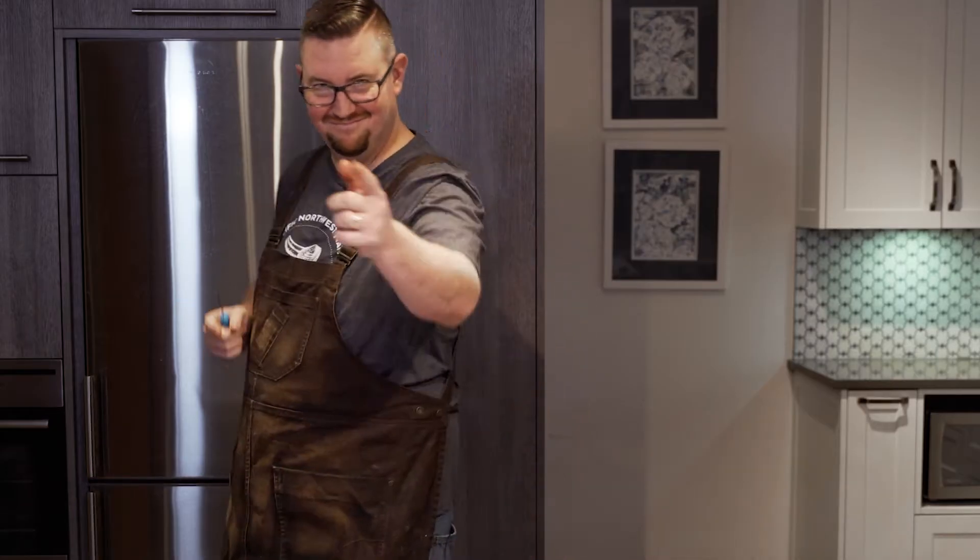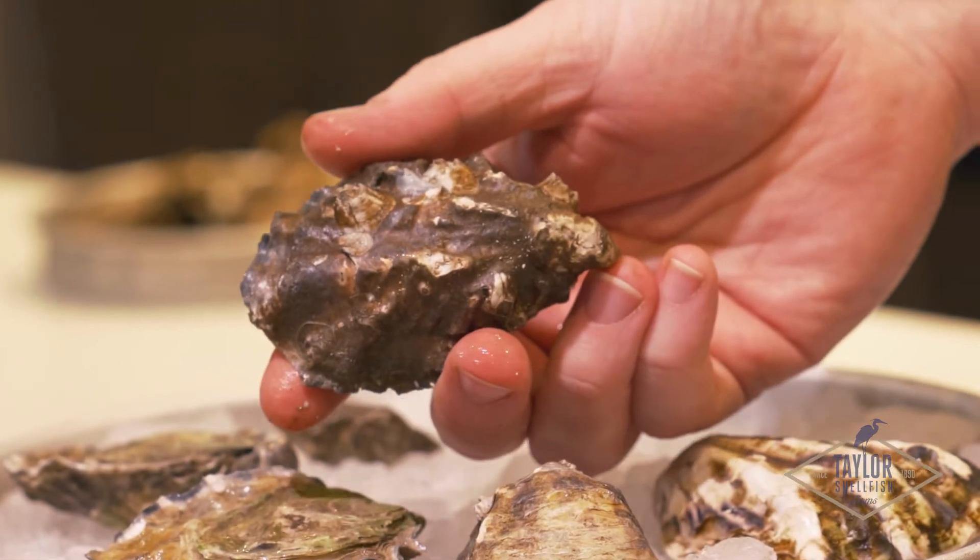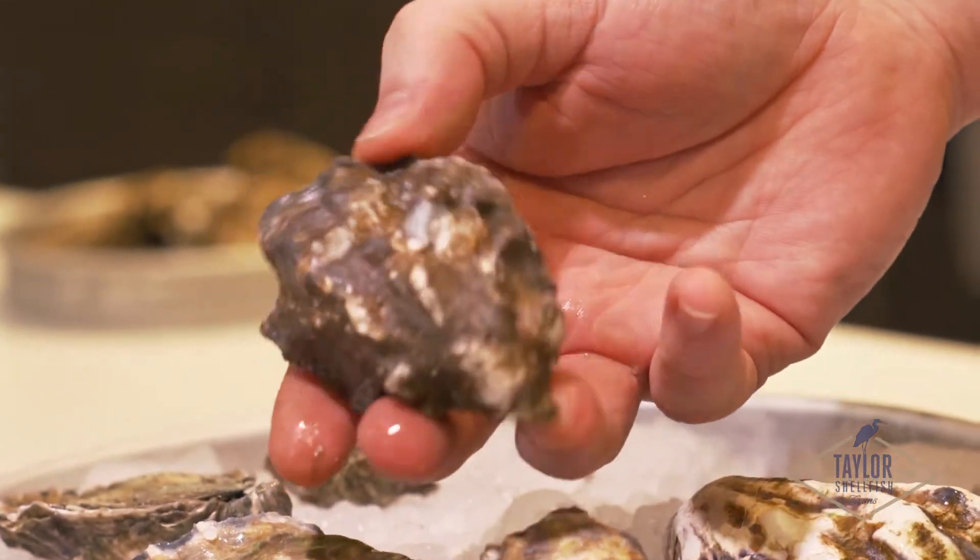Hey, I'm Chef Chris. I'm going to show you guys how to shuck an oyster. All right, so we're going to shuck a Taylor Pacific and show you how to do it properly.